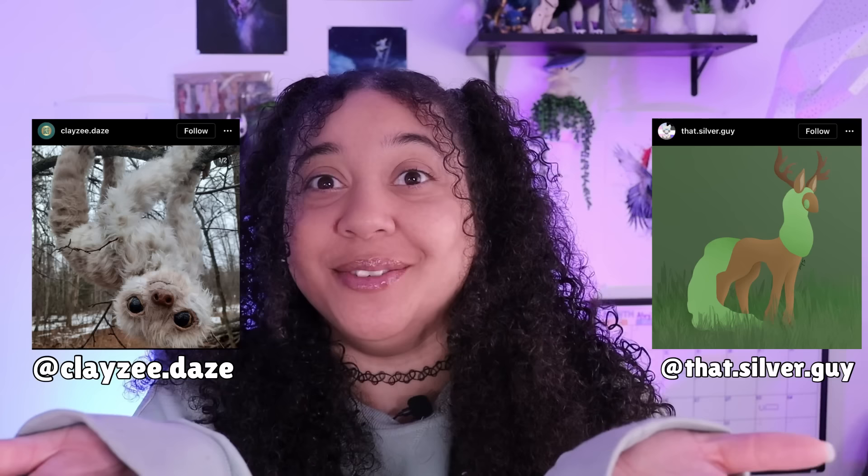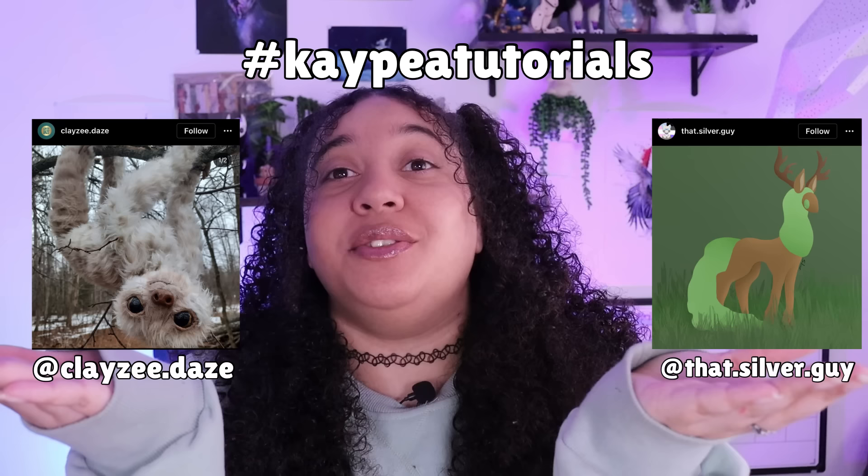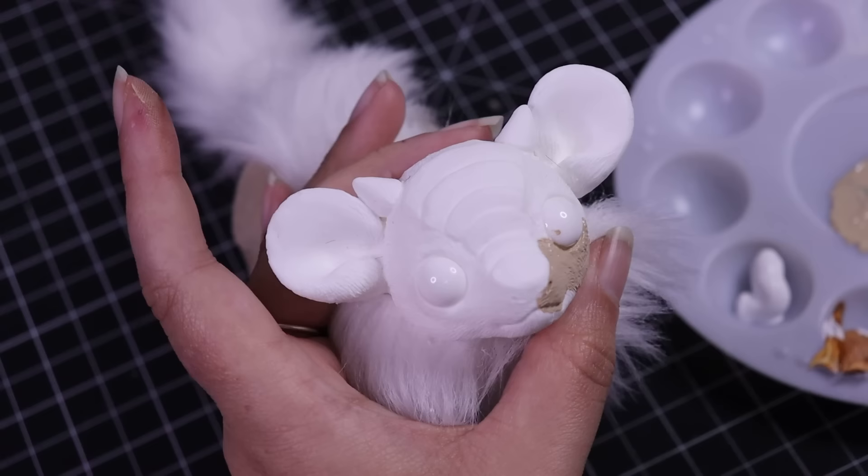I'd like to share some wonderful art pieces — look at them, aren't they so talented and pretty! If you have been thinking about a project you'd like for me to see — an art doll, fan art, or anything in general — please use the hashtag kpeach tutorials so I can find it and potentially share it in my next video. Okay, back to the project!